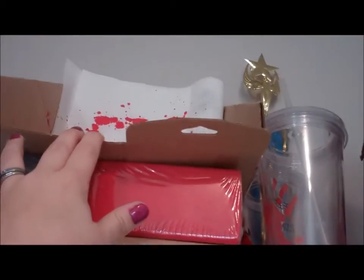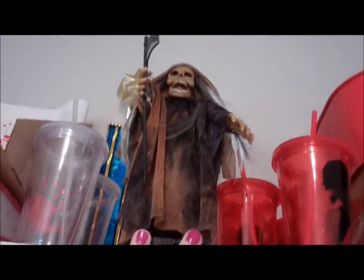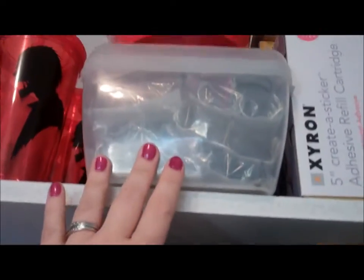This I use for my Glimmer Mist when I spray it. Some Tumbler cups I've done, my little Halloween doll. These are my cinch rings.